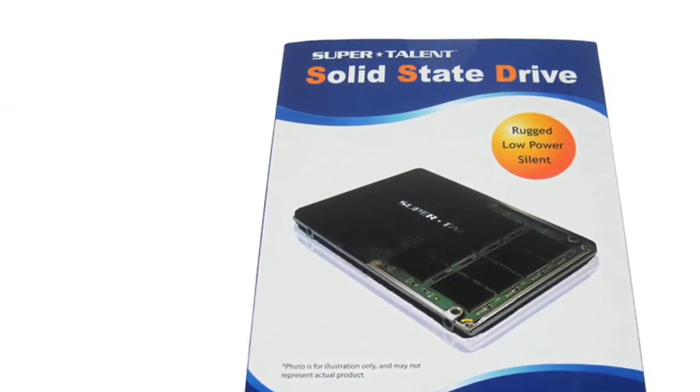Hello, my name is Albert Ferris, Editor-in-Chief of both Motherboards.org and Gangpire.com. Today we're going to be taking a look at the SuperTalent Ultra SSD Drive.